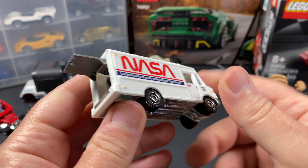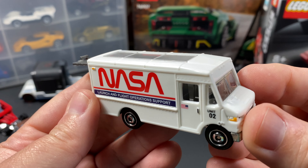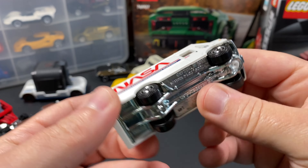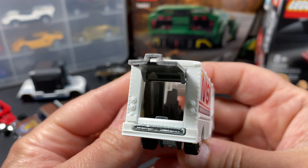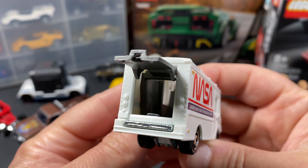Let's talk about features on Hot Wheels and Matchbox vehicles. I mentioned in a previous video that it used to be that you would get opening doors and opening hoods — not always, but it was fairly common. More often than not, you would get it.